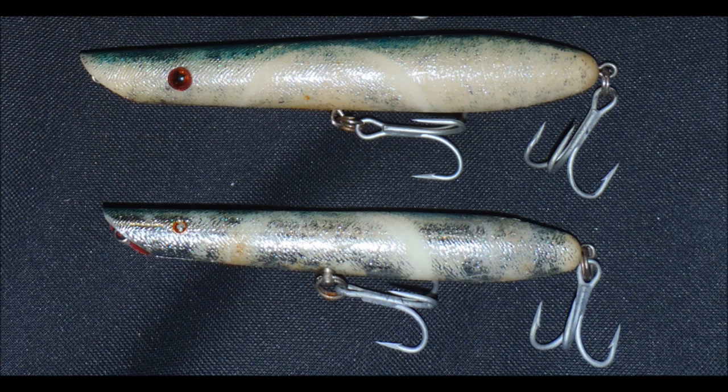Cordell Pencil Poppers come in two sizes. The top one is a 7-inch, 2-ounce. The one below it is a 6-inch, 1-ounce.